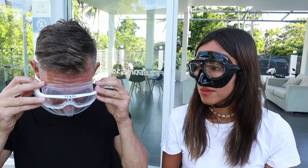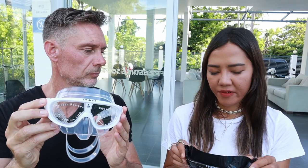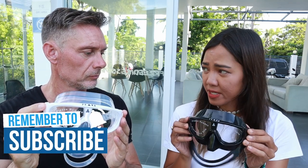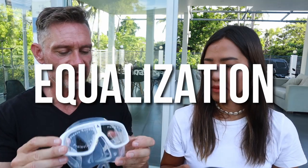This mask is made of polycarbonate lenses. Personally, the vision on this is better than the glass ones — the glass ones are usually flat, but this is curved, so you get a wider field of view.